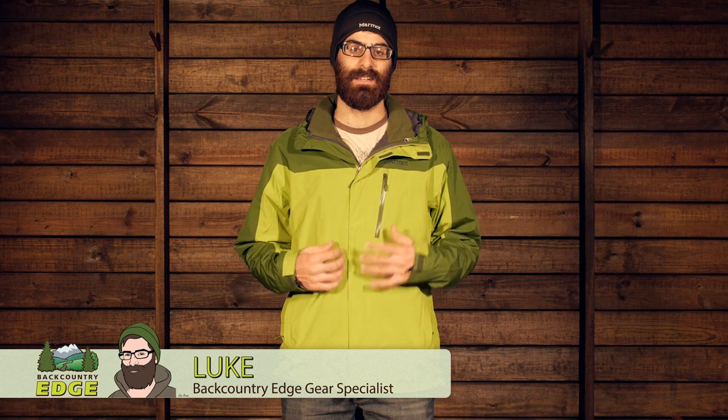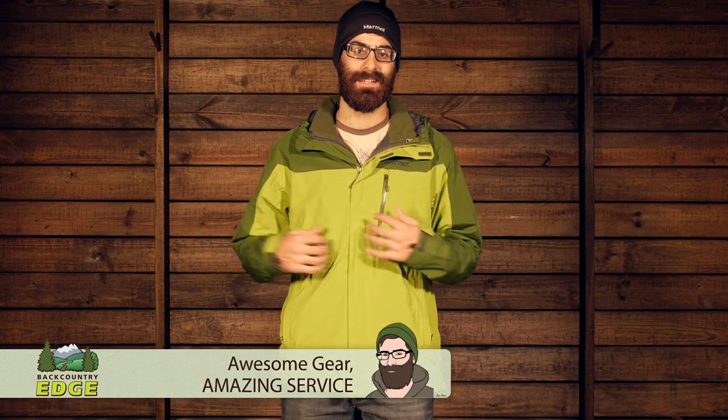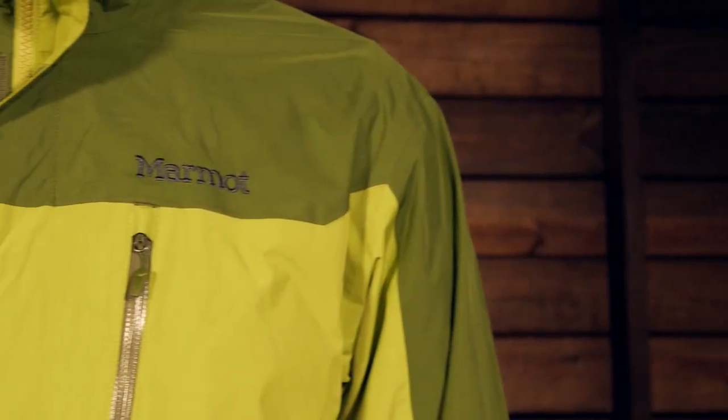A technical jacket for a variety of different conditions, the Marmot Ramble Component Jacket is an excellent option for those wet and cold adventures. A variety of different wearing options make it an excellent layering system. Let's take a look at all of its features.